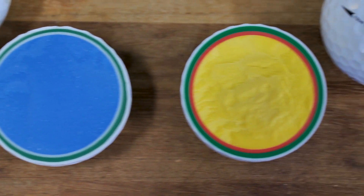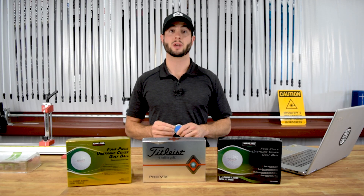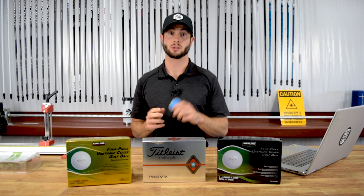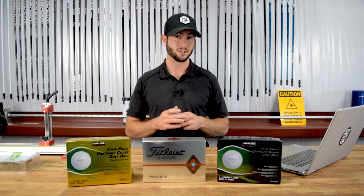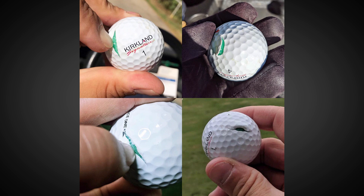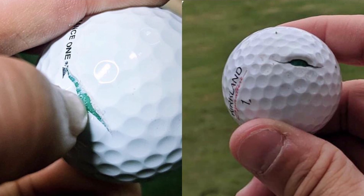We also know there's been some inherent problems with the cover adhering to the casing layer. We also know that the balls were made in a different factory — they used to be made in Korea at a company called Nassau, and now they're made in China at a company called SM Global, formerly known as Phantom. We've received a lot of feedback from consumers who got their hands on these golf balls and got some less than stellar feedback. There's been some serious cover durability issues — guys were hitting one shot with an iron and seeing a giant gash in the cover, which was alarming right out of the gate.